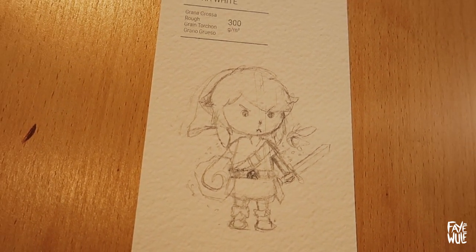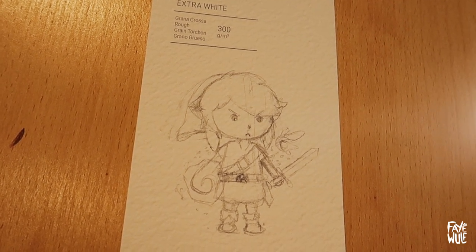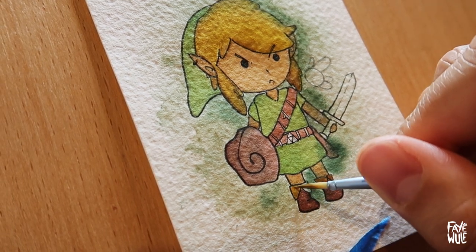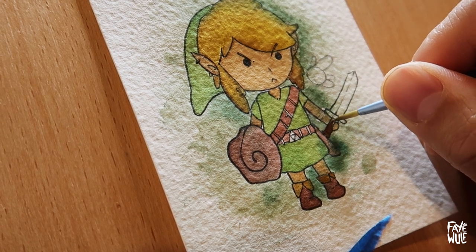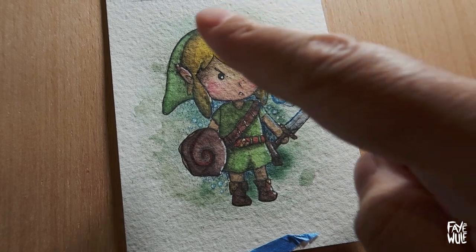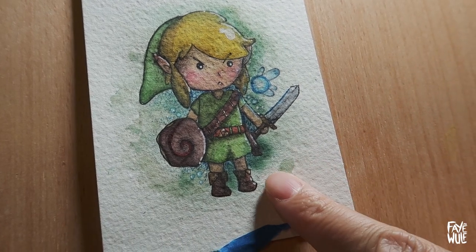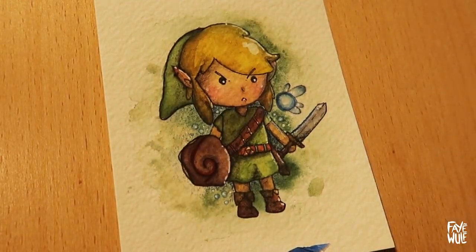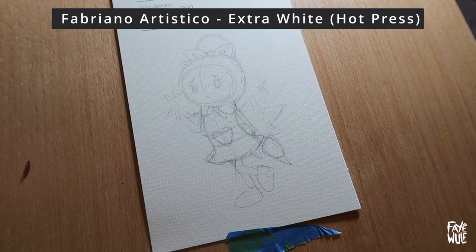This is Link from Ocarina of Time — my favorite Link. I don't like the one with the blue tunic because the green tunic is my childhood and I'm sticking to that. I couldn't decide whether to draw child or adult Link but eventually settled on the child version halfway through lining, so there are a lot of white Posca corrections in this one. I used the extra white rough paper for him and I love how the green dried in the background. The rough texture creates deeper values — depending on the lighting, Link either has a nose or he's Voldemort's twin.